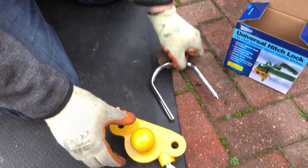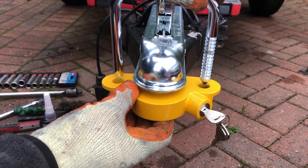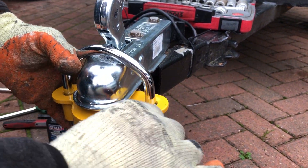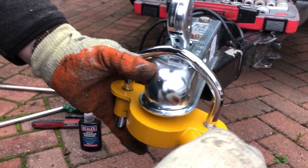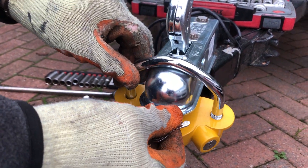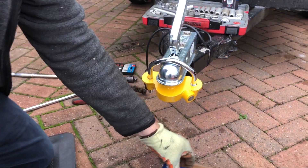It comes in two parts: the ball that goes in there, and a saddle that locks and pushes in there. Then you just lock it off and pull your key out. What this does is prevent anybody from hitching up your trailer.